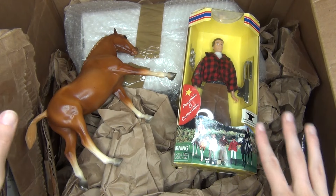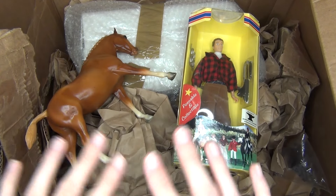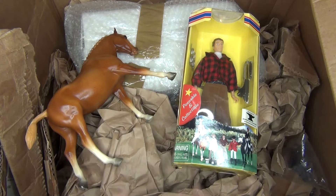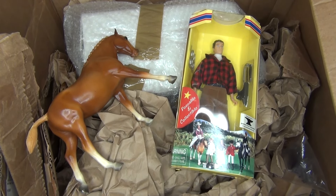Hello everyone! I'm sorry this is like the third unboxing video I've done in a row here. Don't worry, I have other videos I'll be doing that will be coming out later. But stuff has just been coming in the mail, so I've been doing these unboxing videos right now.